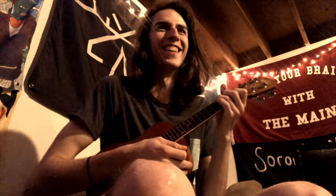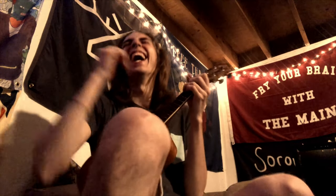Oh hey, didn't see you there. Damn it, it's not funny. Is that on video? We have that on video.